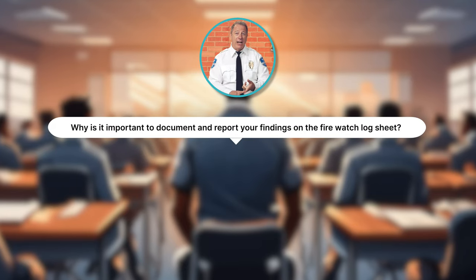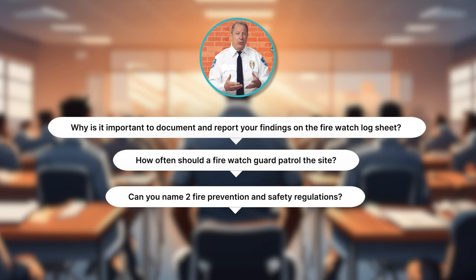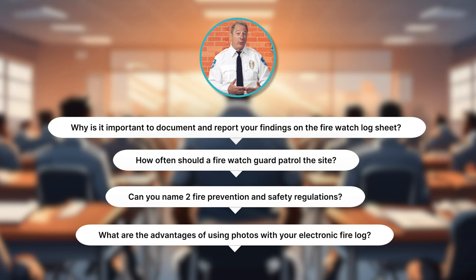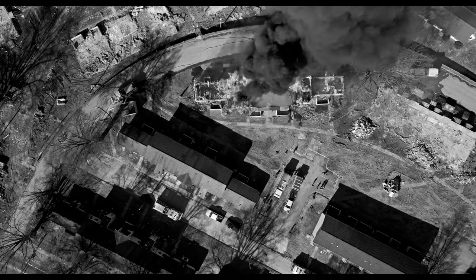This concludes Module 3. Have you taken detailed notes? Let's ask a few questions to see if you can answer them. Why is it important to document and report your findings on the FireWatch log sheet? How often should a FireWatch guard patrol the site? Can you name two fire prevention and safety regulations? What are the advantages of using photos with your electronic fire log? If you don't know the answers, just go back and review Module 3. Take good notes so that you have them handy for the final quiz.